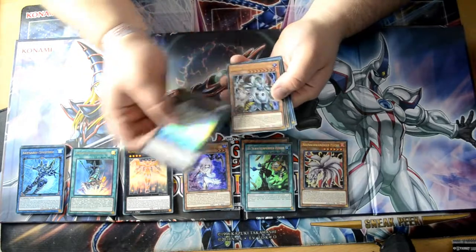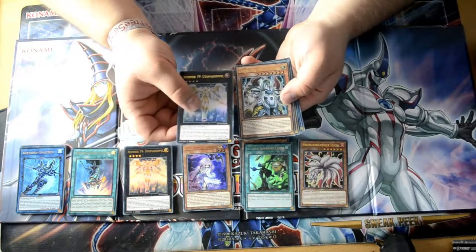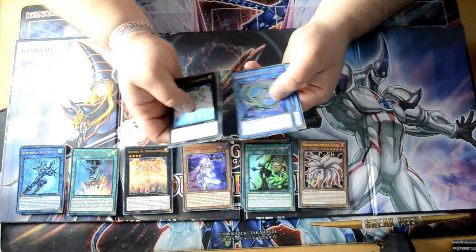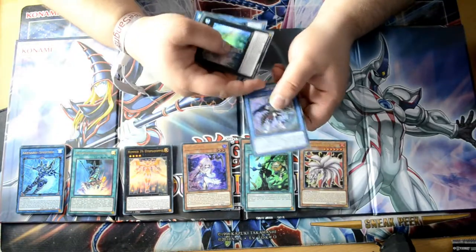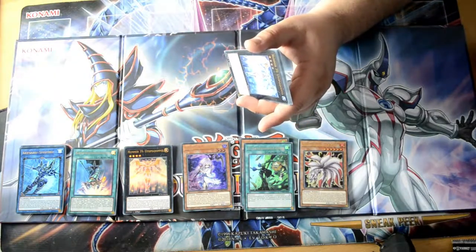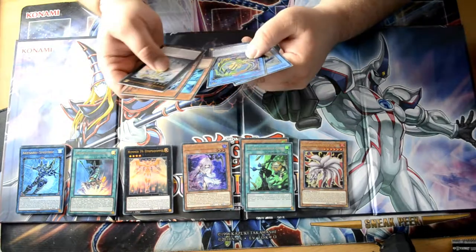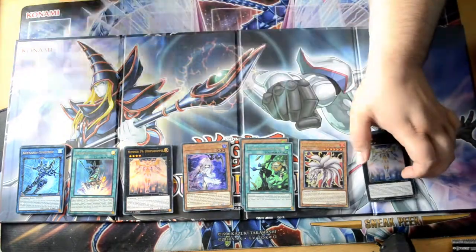Got Utopia again. Got this — Zaborg. And we got the Necro set — I didn't know the name again. So that's it guys — nothing really crazy, just normal cards that everyone would get. And yeah, sadly we didn't manage to pull anything crazy. But yeah, you cannot always pull something good.